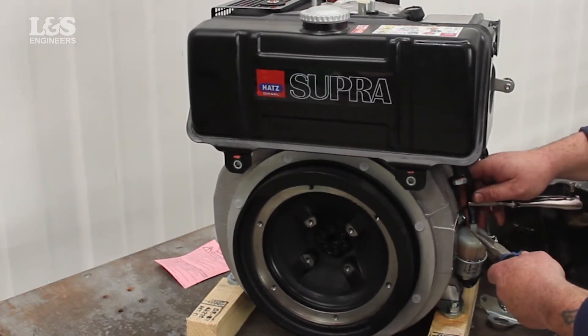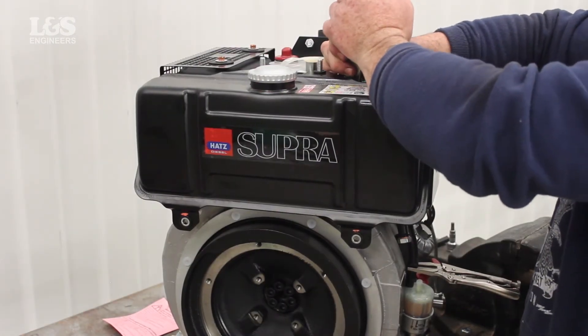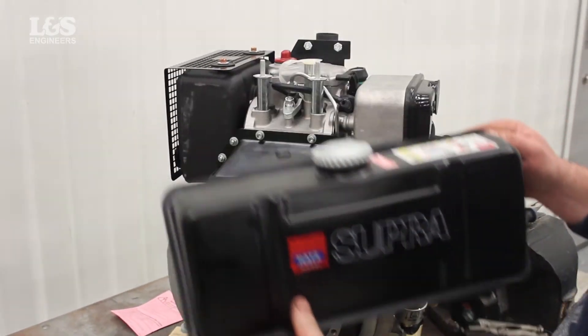Pry the hose slowly from the fuel filter with pliers. Then, at the back of the tank, remove the other hose. The tank can now be removed from the engine.